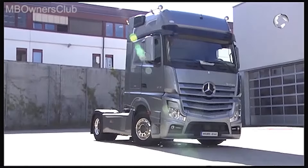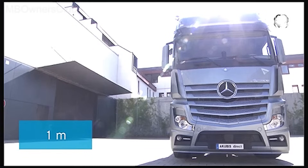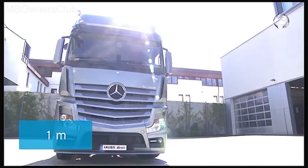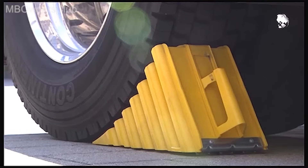The manual regeneration of the diesel particulate filter lasts 30 to 60 minutes. Keep a minimum distance of 1 meter to other vehicles, objects and flammable materials. Make sure the vehicle is safe and let the engine continue to run.